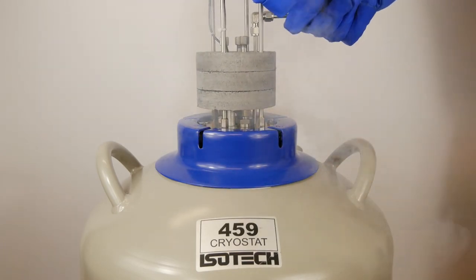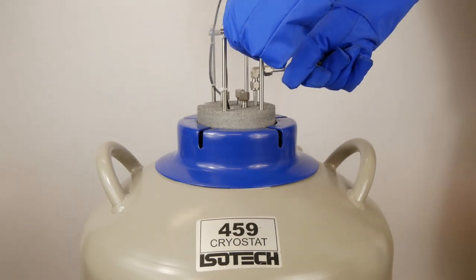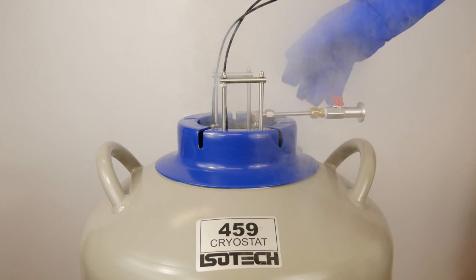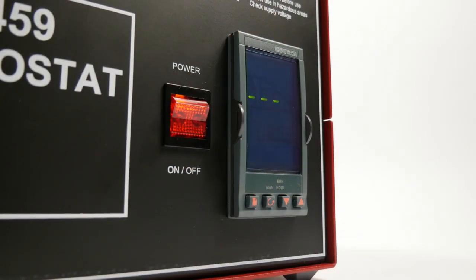The temperature controller pumps in heat to raise the block temperature over the range minus 80 degrees C to minus 180 degrees C. So it's necessary to fill the flask with liquid nitrogen and to top it up during its use.